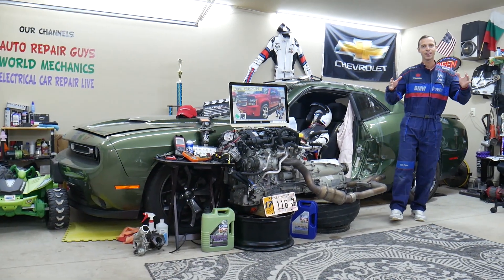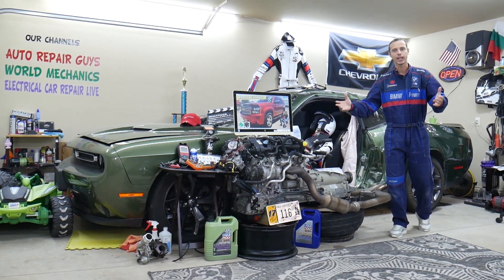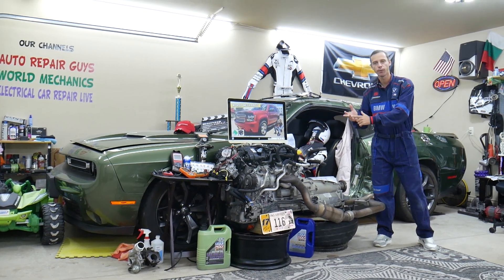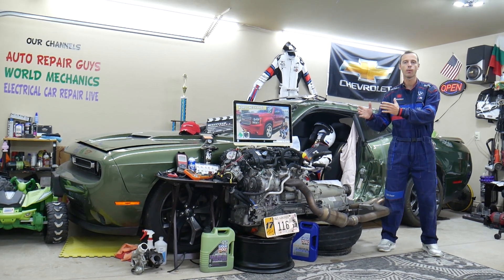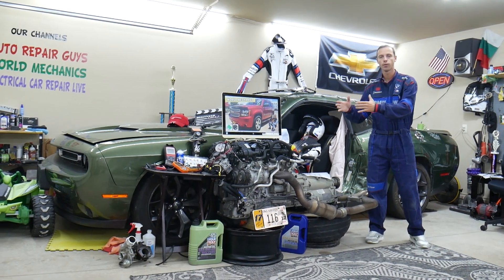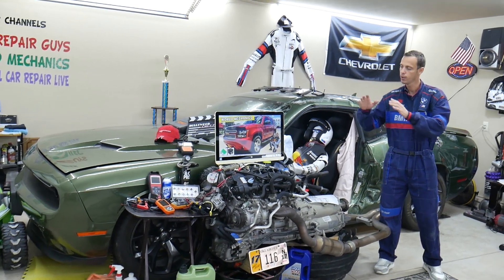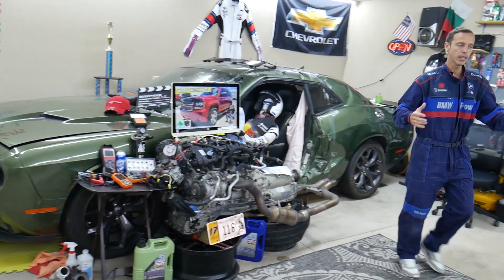If you have a Chevy Tahoe or Suburban — they're built on the same platform — we'll be making a video about every single fuse and relay in that SUV. So if you're down the road and need to find the fuse for fuel injectors, fuel pump, or ignition coils, you can fix your SUV and be back on the road. You'll just spend a minute or two watching the video.